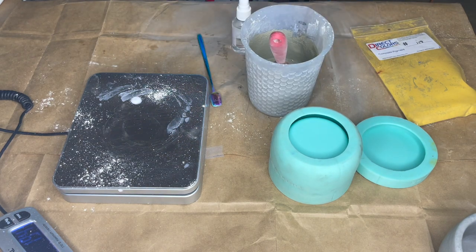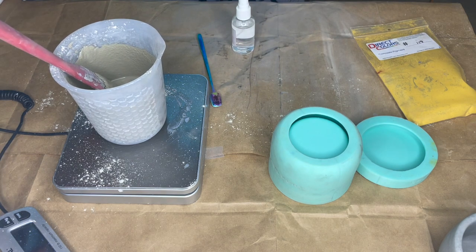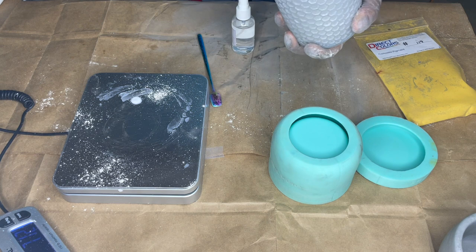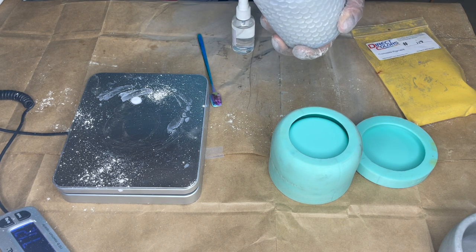That is too thick for me. So I'm going to put it back on the scale and tare it. I already know that I added 66 grams of water, so I'm going to add another — my scale's off. Let's just call it about five grams that I added, though it was probably more — it didn't even register. Okay, we're going to forget the fact that we tried to weigh it and just say we added another splash.